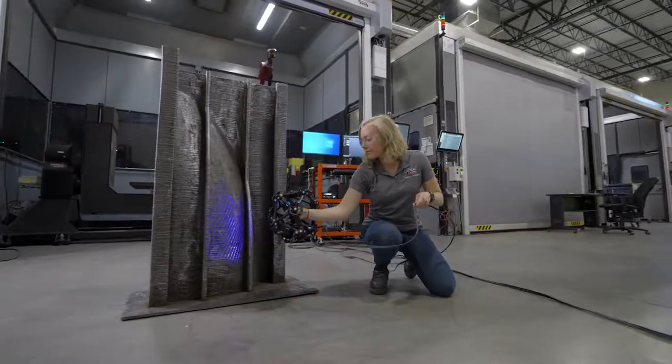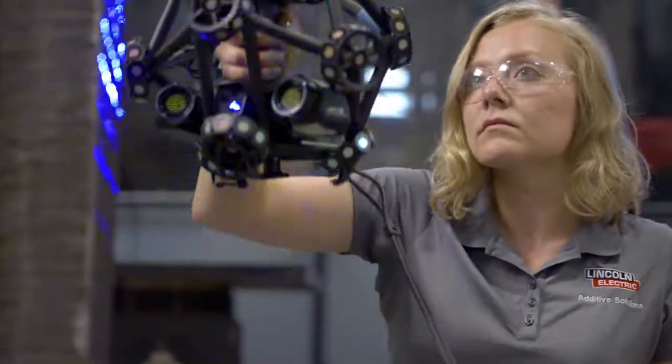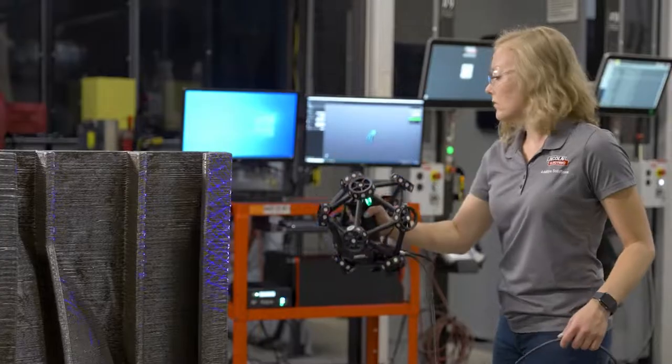A lot of times we have parts with unique features. We want to make sure those features are exactly where they need to be. So we need the 3D scans to encompass all of the complex features that we're printing and also make sure that we can verify all of those features are correct.